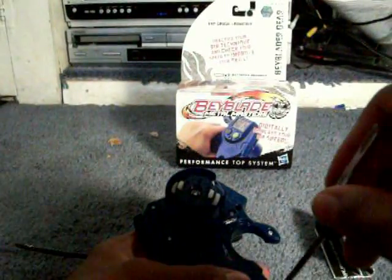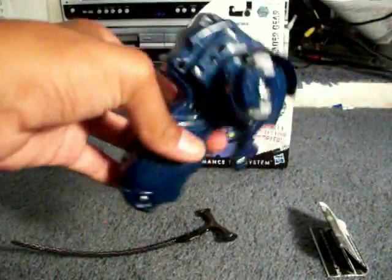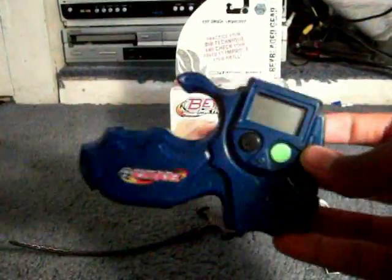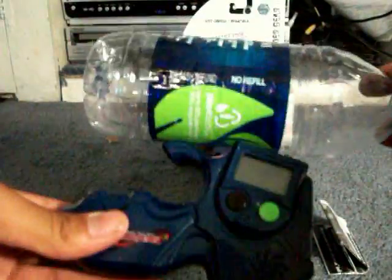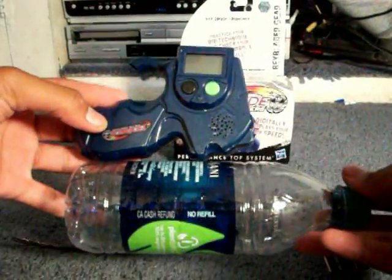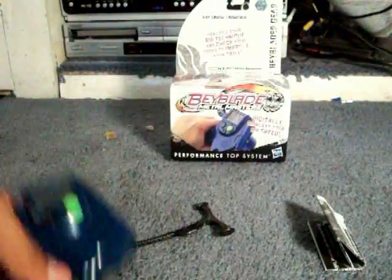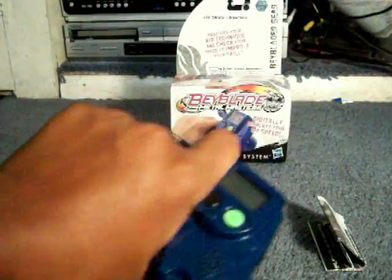I thought I would have gotten the Pegasus Battle Set just because they had that, but they had this so I got this instead. It's actually kind of pretty small — let me compare it to a Dasani water bottle. It's about three quarters the size of a Dasani water bottle. Compared to my box cutter it's almost as big as it. One more comparison: compared to a soda can, it's just as tall as a soda can.